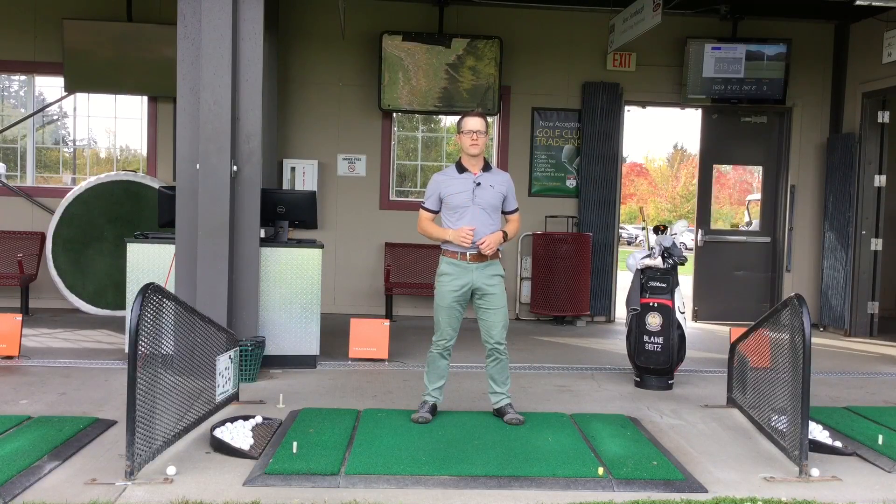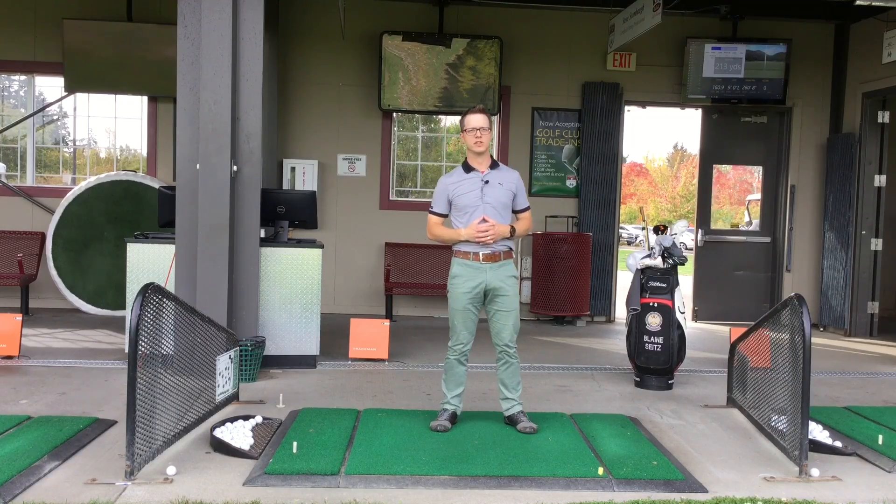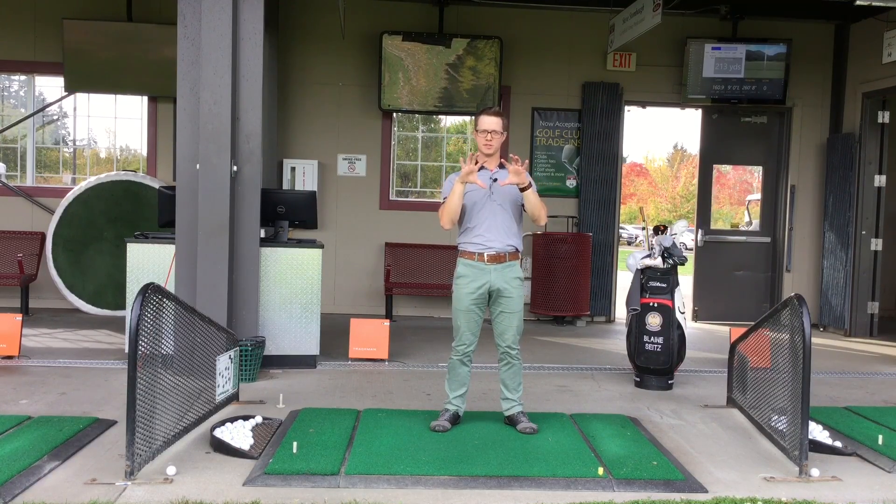Hey everybody, Blaine Seitz, PGA Golf Performance Coach. In this video I want to teach you my diver's press progression, which is great for shoulder mobility and scapular stability.